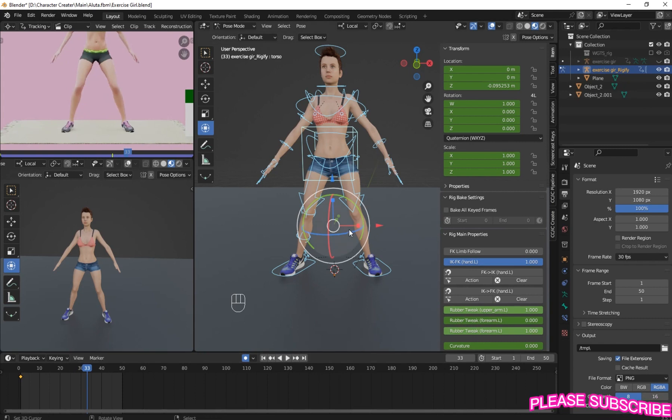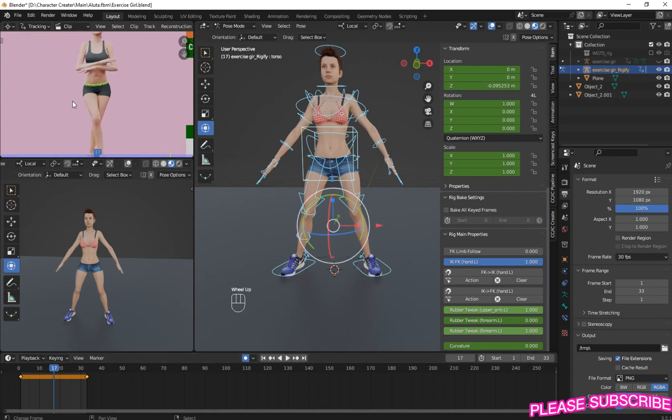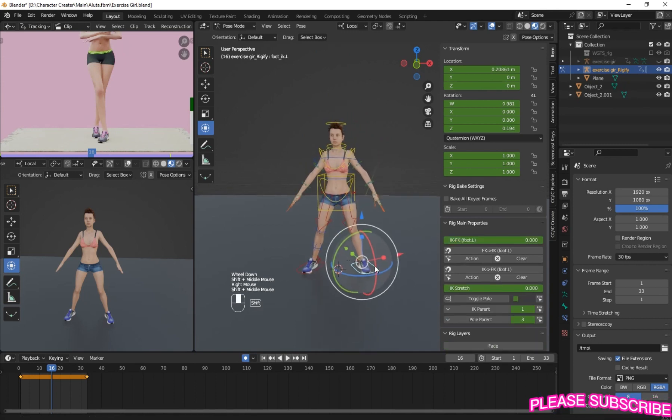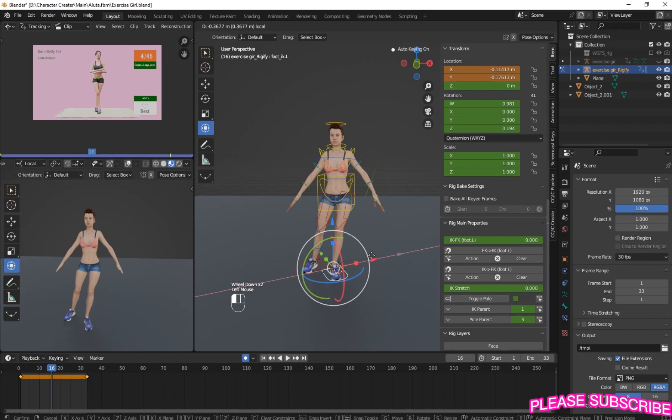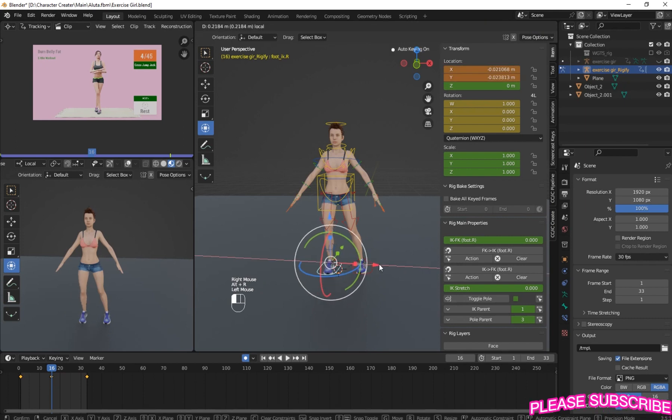On frame 33, insert keyframe again. So let's set our timeline end to 33. Now let's go back to frame 16, then Alt+R to reset the rotation. Alt+R again and reset rotation.